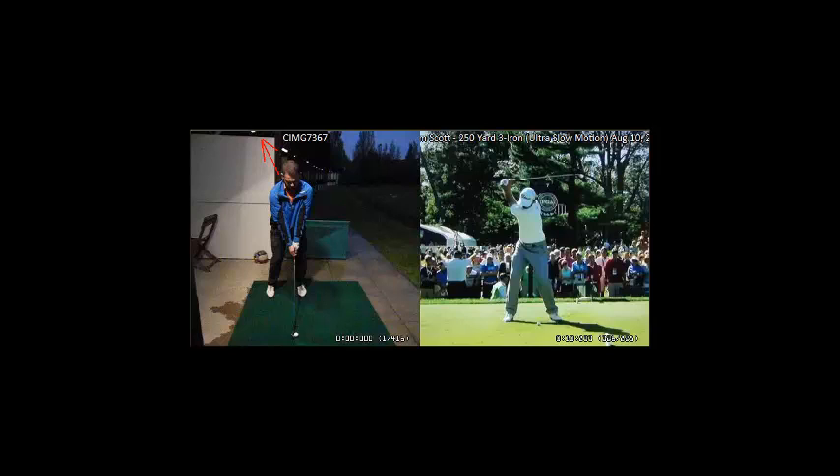Thank you for watching this analysis. Once again, this is Justin Tang from EliteGolfSwing.com, where we give you the anatomical advantage. Thank you.